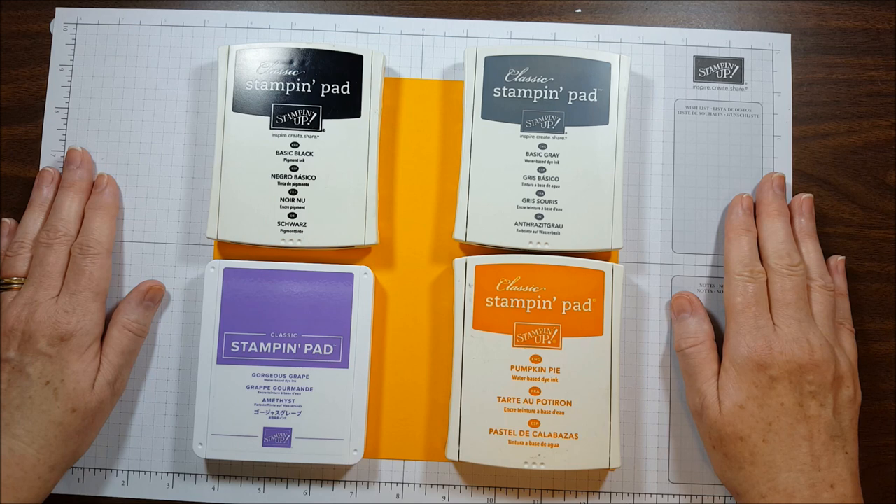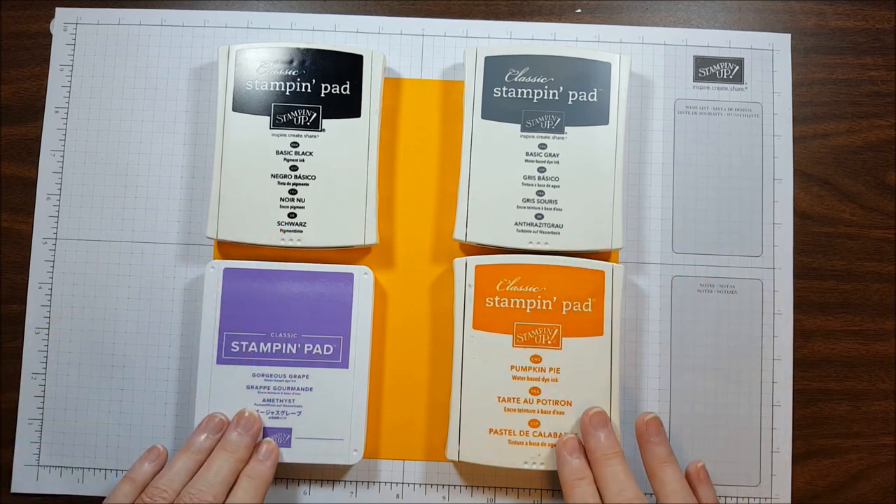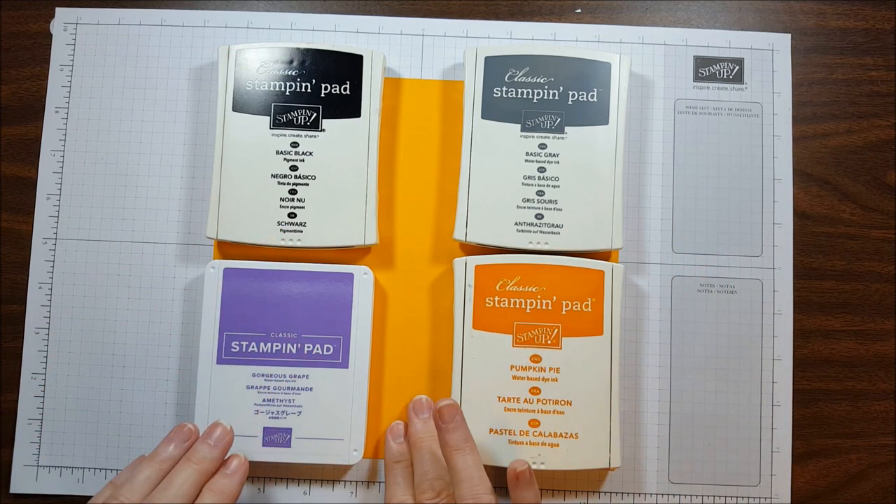This is the color palette for the September Paper Pumpkin Kit Frights and Delights. We have Basic Black and Basic Gray, Gorgeous Grape and Pumpkin Pie, and Mango Melody.